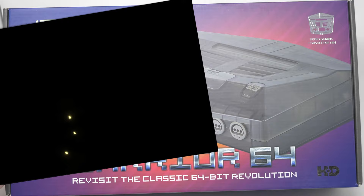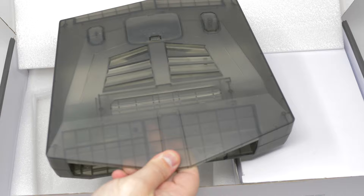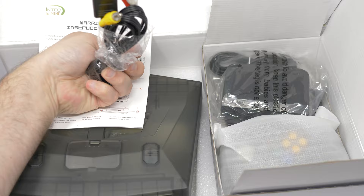The Warrior 64 kits can be purchased two ways: either as a completed unit that's ready to go, or as a kit that you install yourself. The completed set sold for $150 and ships in a professional looking box. It comes with the console in either clear green or clear black, AV cables, a power supply, an HDMI cable, a controller, and sandpaper.